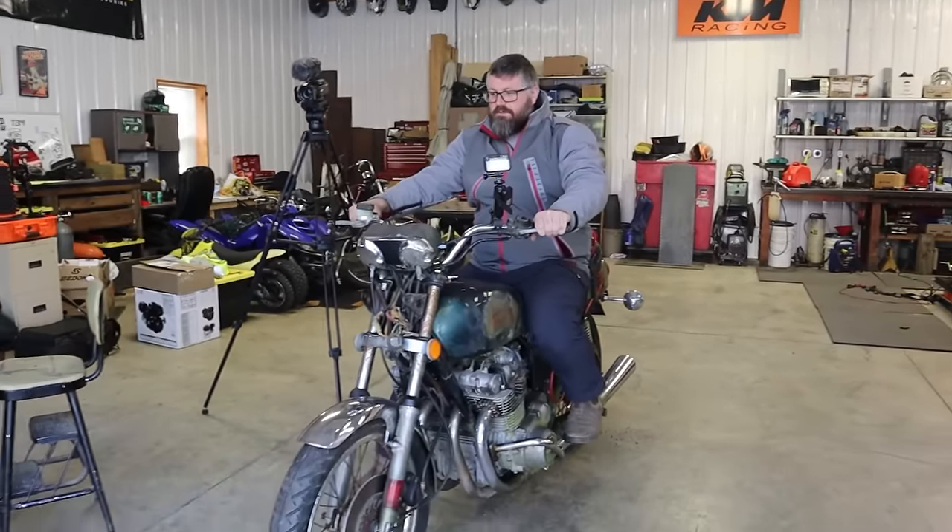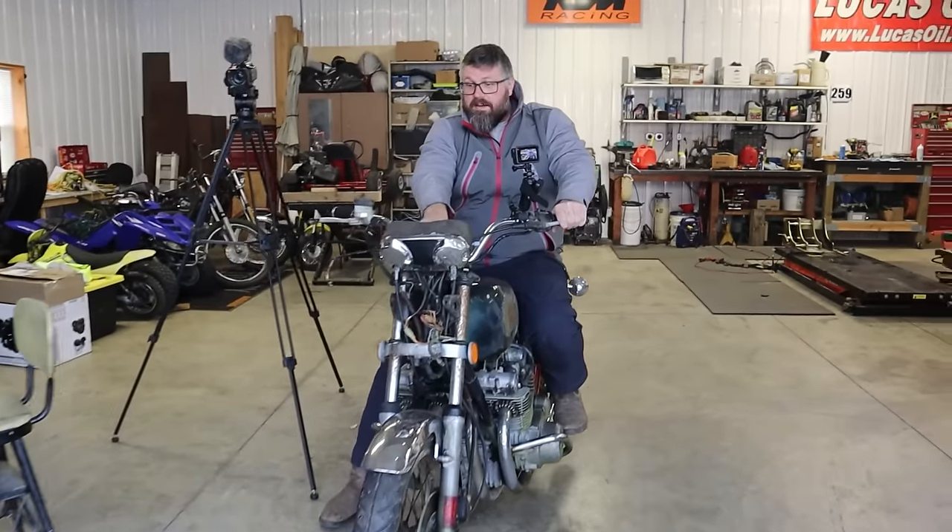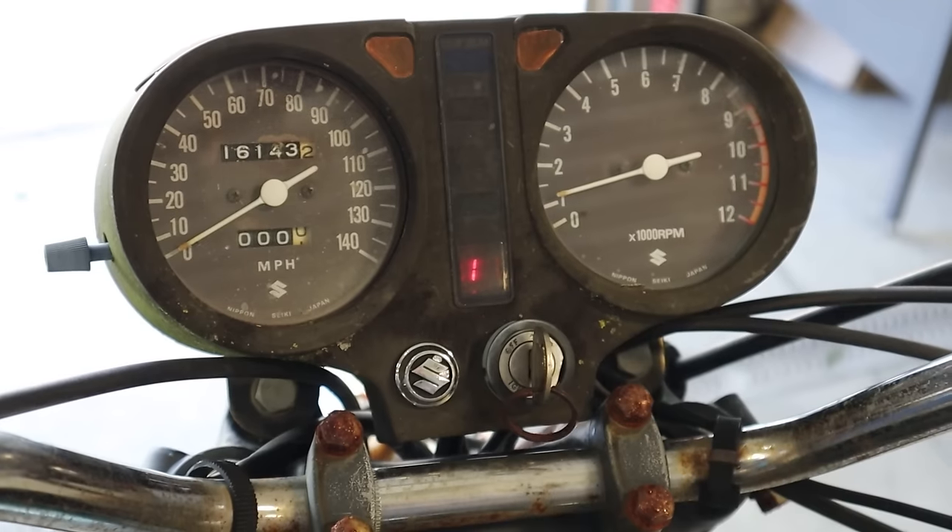I'll be darned — this thing runs good. Oh, we've got a gear indicator! Look, we're in first! Oh my gosh, things work on this bike. How cool is that?